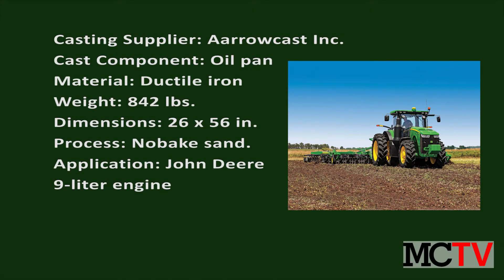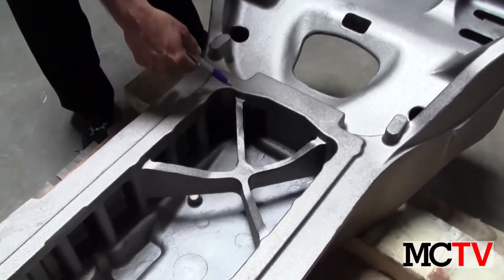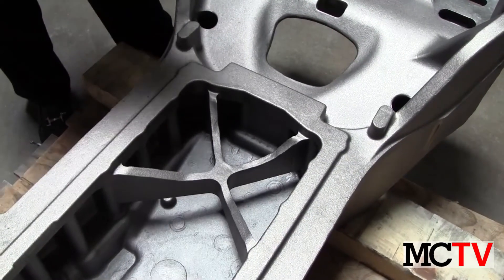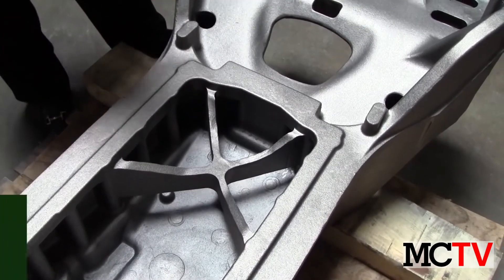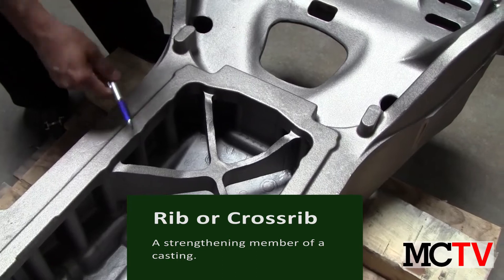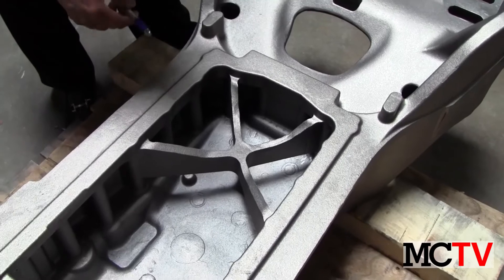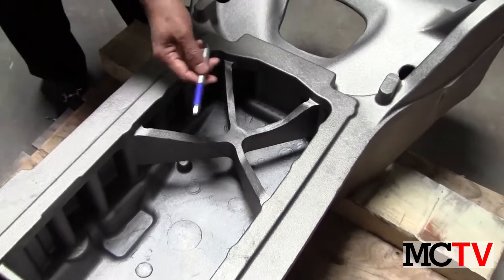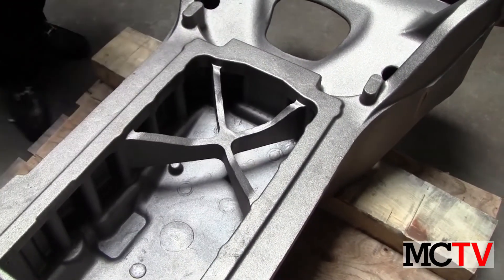Let me point out some of the key features related to the design. Let's start off with this webbing. This is an effort to reduce the weight and increase the stiffness of the structure. This also helps with the distortion and warpage of the casting, as this U-shape has a tendency to pull in. By putting a cross rib, it would prevent that.